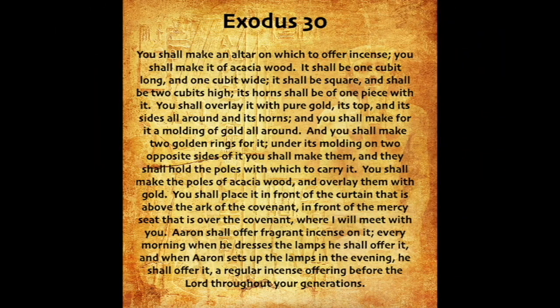Exodus 30. You shall make an altar on which to offer incense. You shall make it of acacia wood. It shall be one cubit long and one cubit wide. It shall be square and shall be two cubits high. Its horns shall be of one piece with it. You shall overlay it with pure gold, its top and its sides all around, and its horns. And you shall make for it a molding of gold all around.